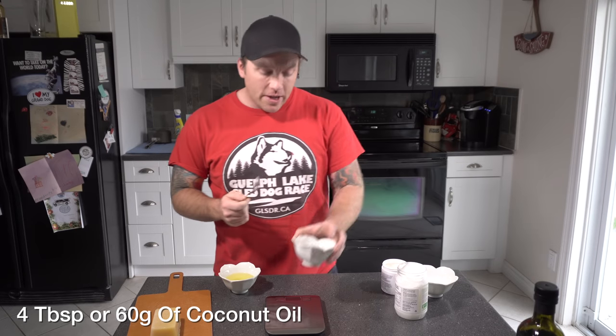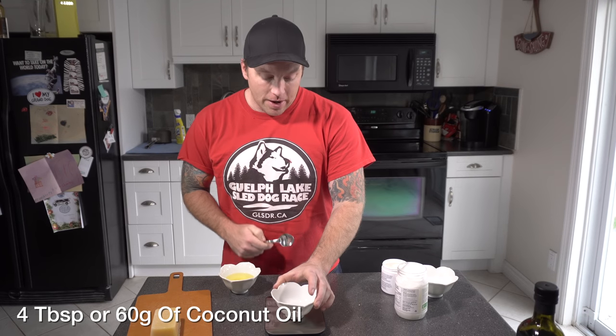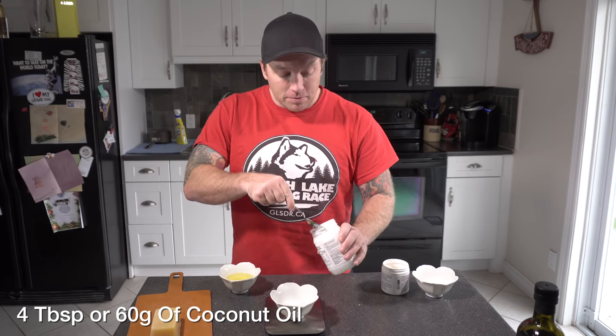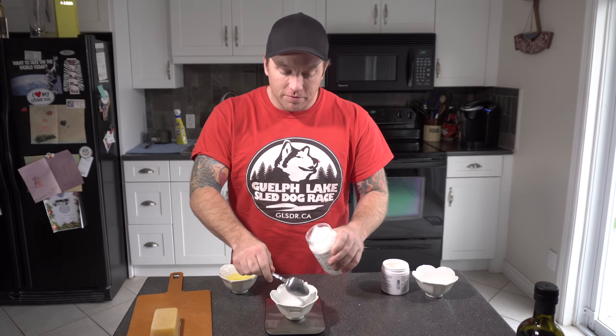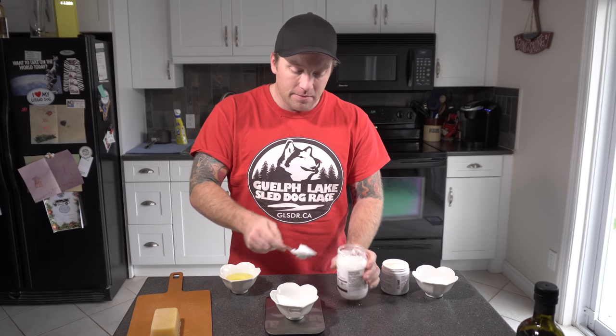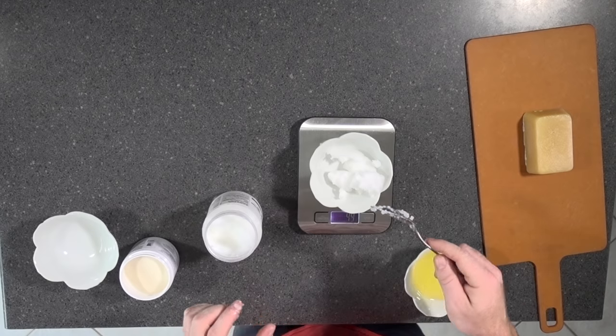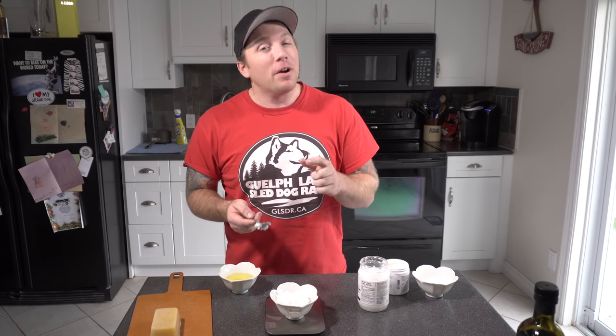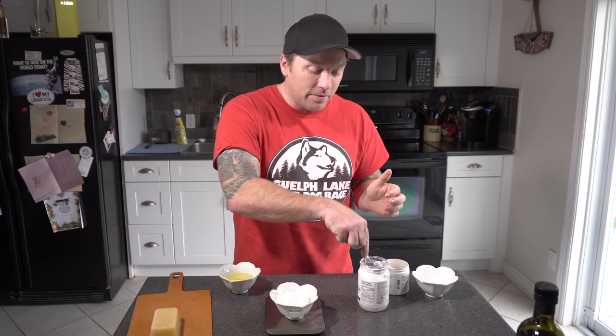Next up is four tablespoons of coconut oil. I'm going to use a tablespoon to measure it out. It's an interesting texture if you're not familiar with coconut oil — it's actually pretty hard when it's cold or not heated. We'll add those four tablespoons, and there we go, we've got 60 grams. The great part about coconut oil is it smells amazing and it's edible — I actually eat coconut oil myself, it's really good.